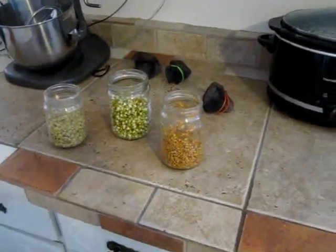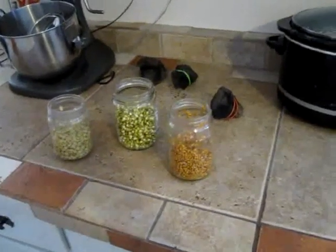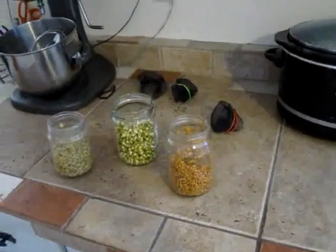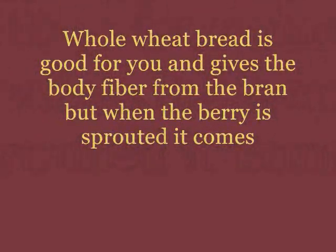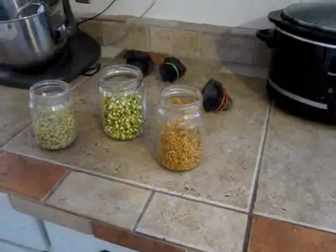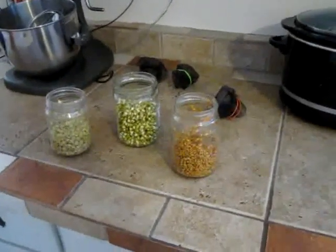We all know that whole wheat bread is good for you when you grind your own wheat from wheat berries. But wheat sprouts are about a hundred times better for you than eating whole wheat bread. The vitamin B in wheat sprouts is almost tripled when it's sprouted.